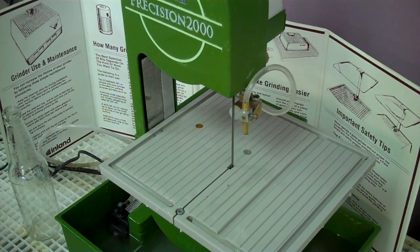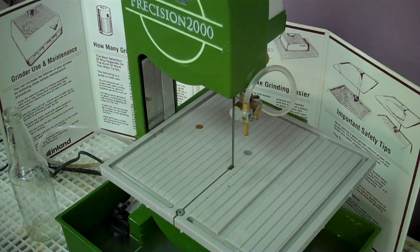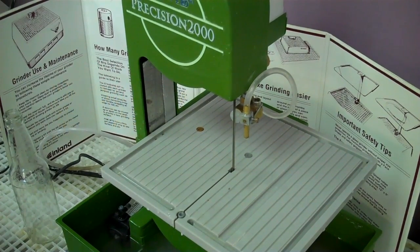Hi, I'm Caitlin with Delphi Glass. Today we'll be cutting bottles with a band saw. You want to make sure that you're wearing safety glasses and read the Precision 2000 instruction manual.